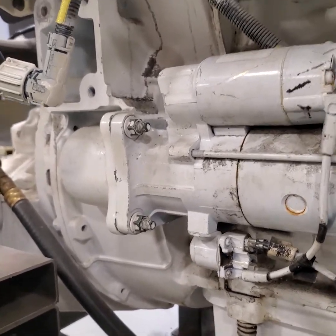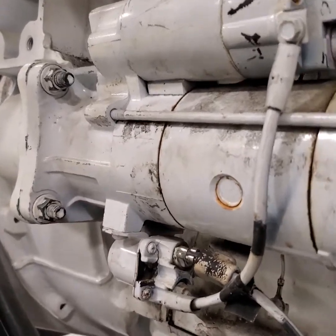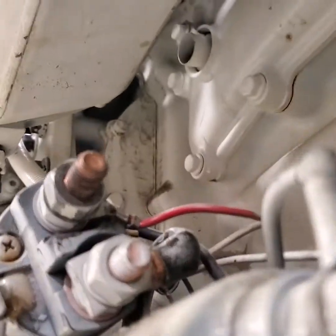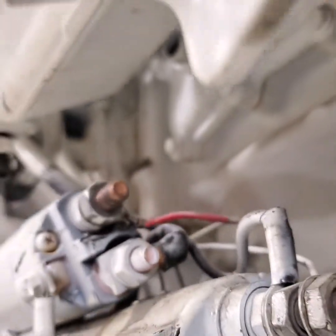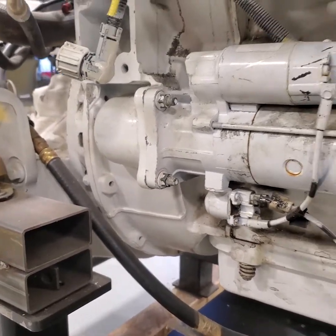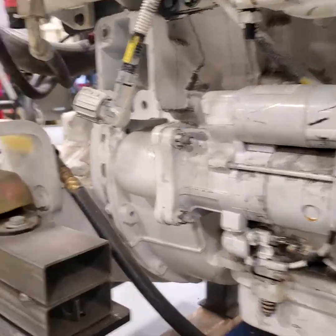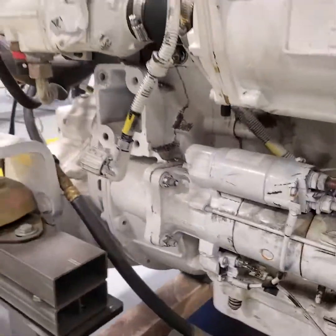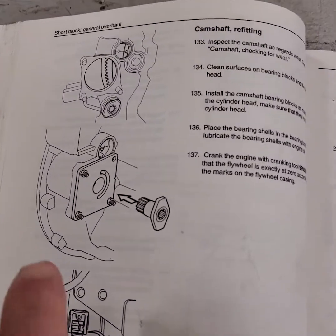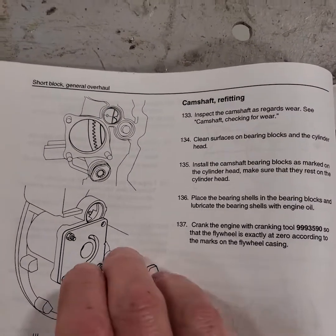In this application they show that in the book. They also have a picture up above where there's supposed to be some kind of a timing area that you could see. But you need some reference to top dead center of the crankshaft. So here is the picture in the book, putting that plate in and your cranking tool.